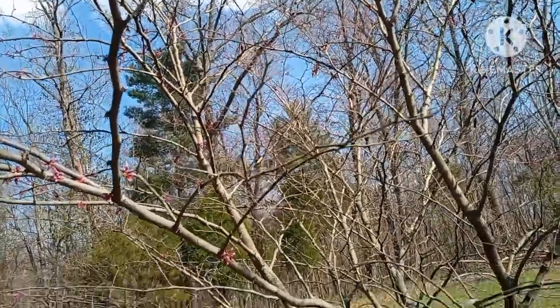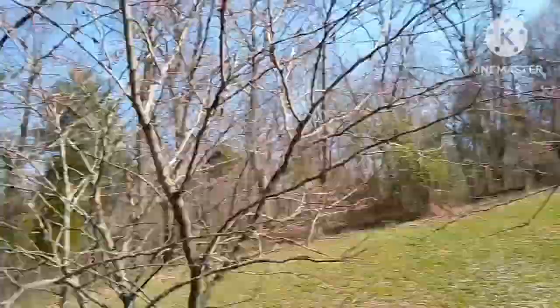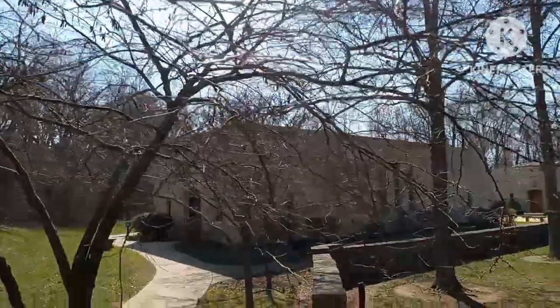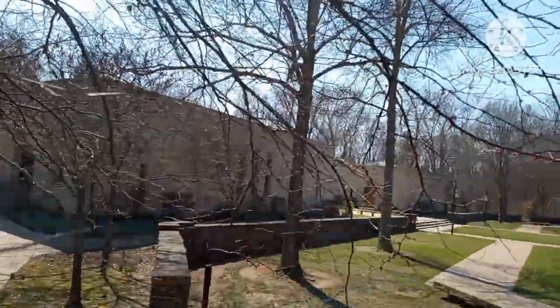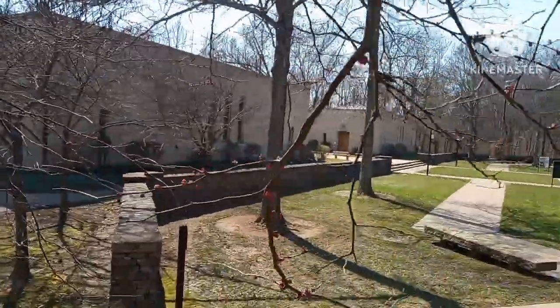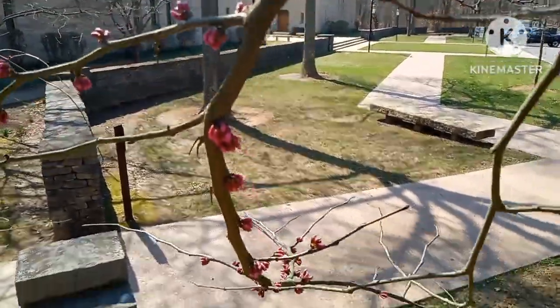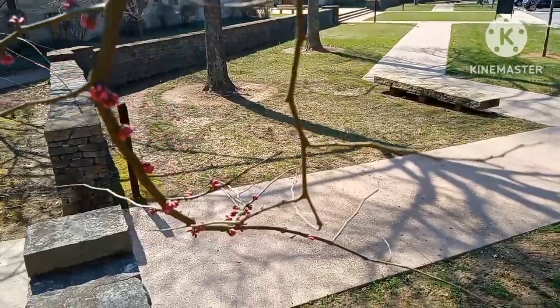Another interesting thing — these are called the Judas tree in some places, because it's believed that Judas Iscariot hung himself from such a tree, and that's why the flowers bloom as they do.